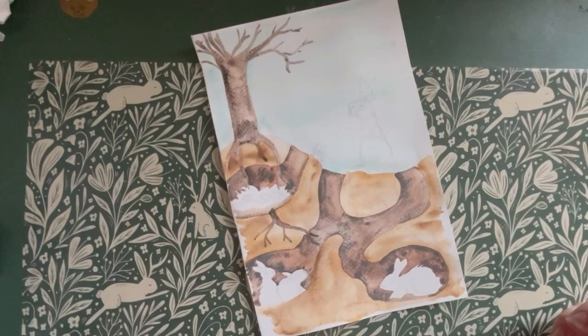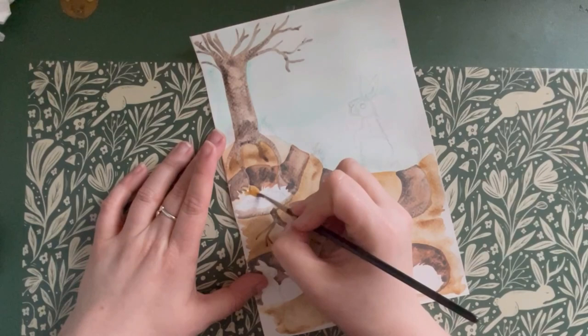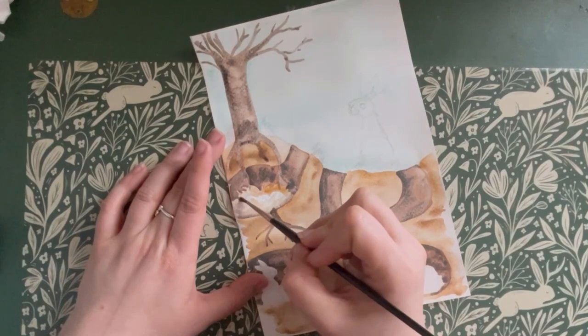I'm using some yellow for the nesting material to create some dried grass and leaves. The doe will line her nesting chamber with dead grasses, leaves and any other soft materials she can find, as well as plucking the fur from her own chest to create a lovely warm nest for her newborn babies.